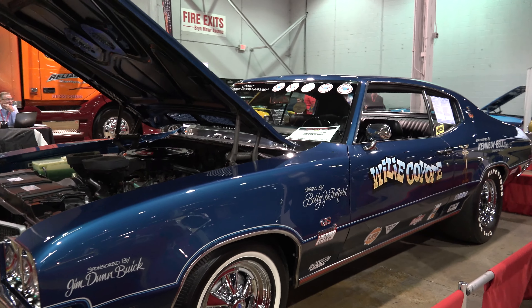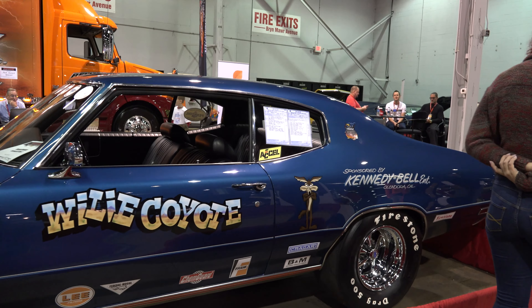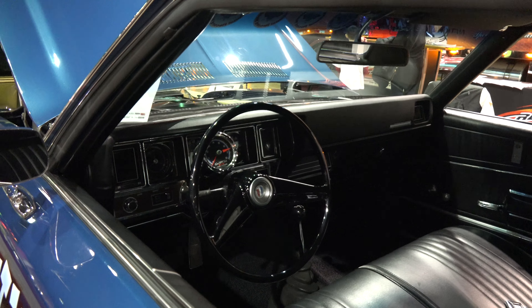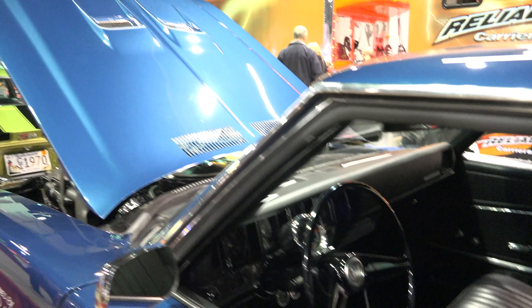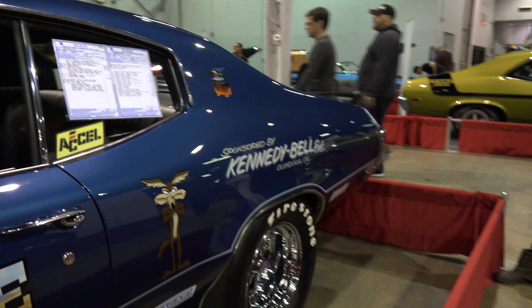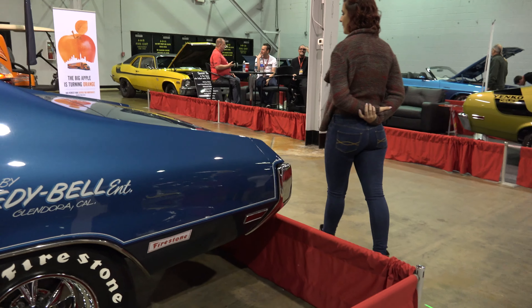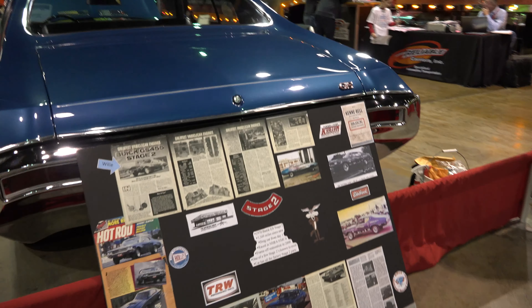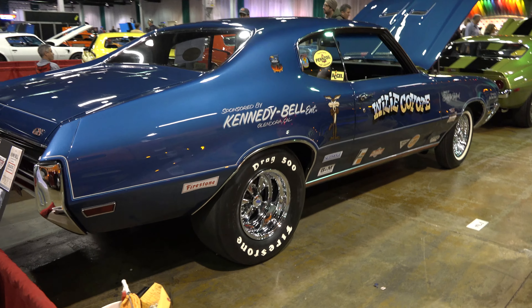It features a custom blue paint job, black leather interior, and custom chrome rims.